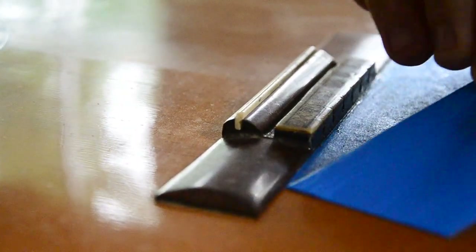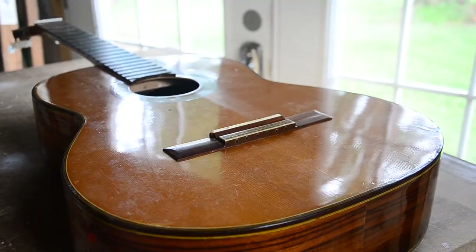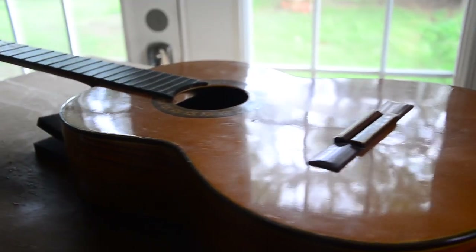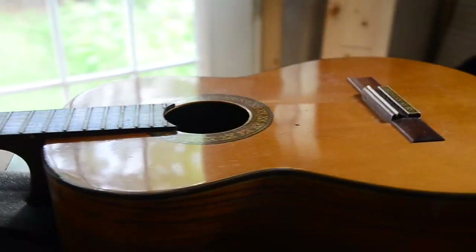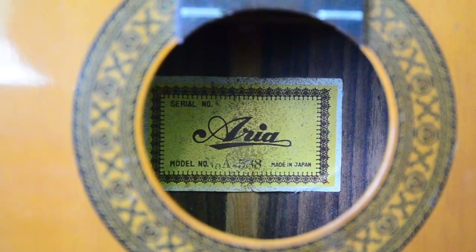When I re-strung the guitar, the bridge held tight to the top, but the buzz remained. Clearly we hadn't found the problem. The next most logical explanation would be a loose brace. So I put my inspection mirror inside and looked around, but nothing was loose enough for me to see. I felt each brace with my fingers as well, but I still couldn't locate the culprit.